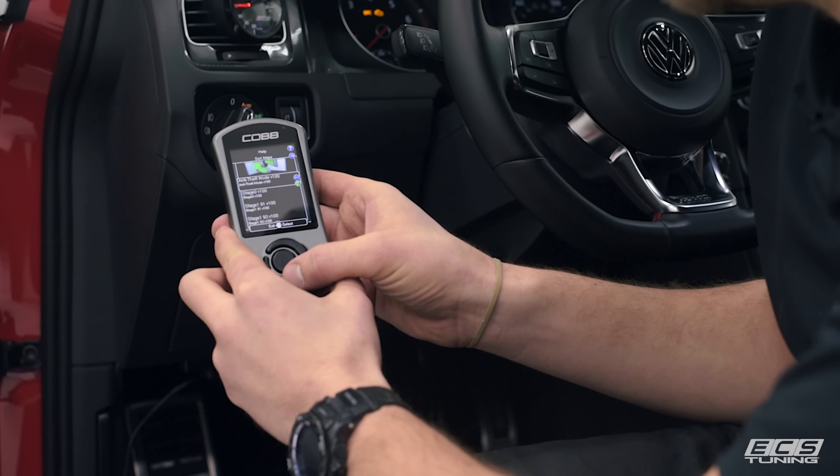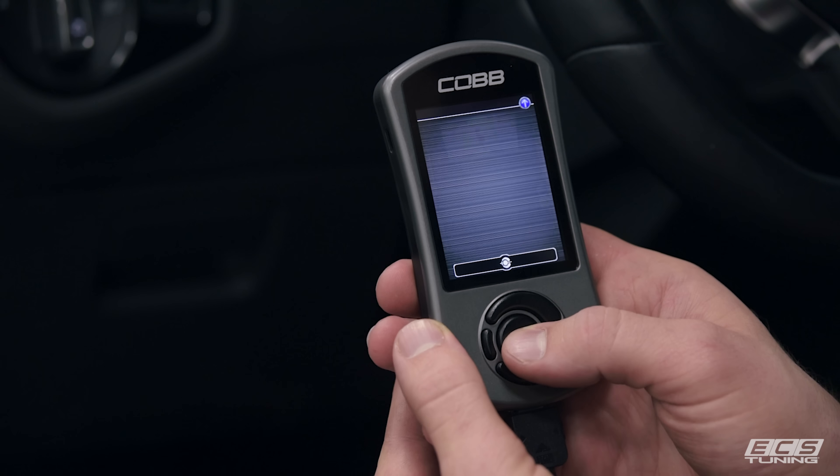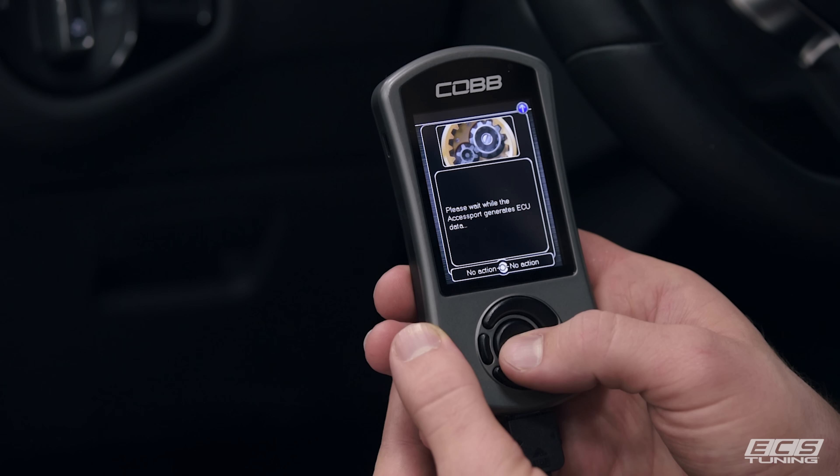Now hit Continue and choose your stage. We've got an aftermarket intake and a full turbo back exhaust on this car, so we're going to choose Stage 2 93 octane.